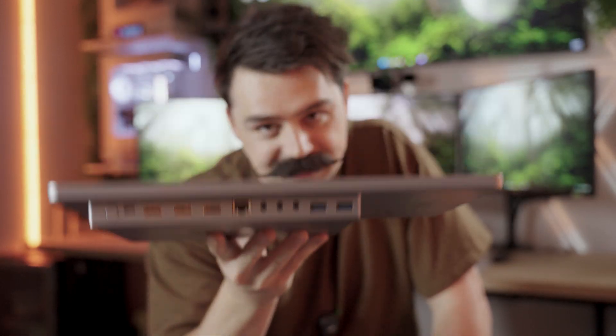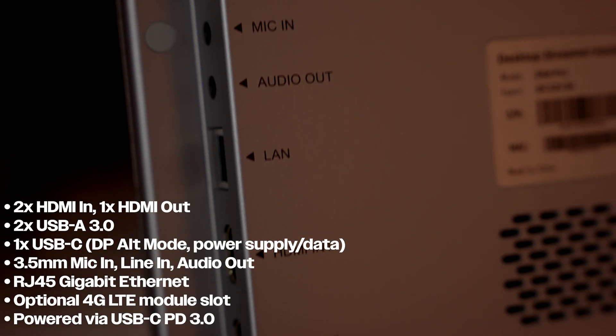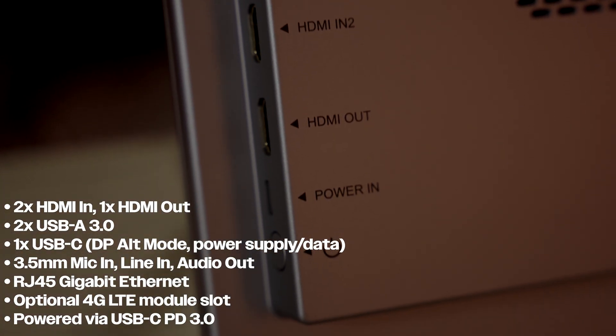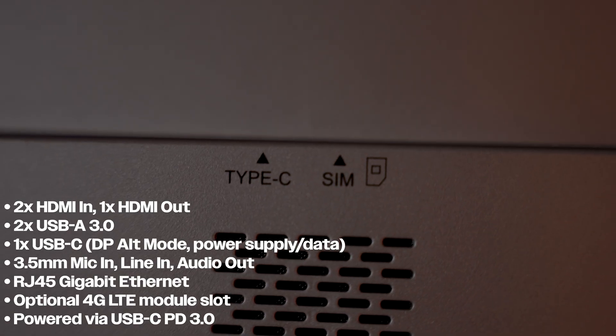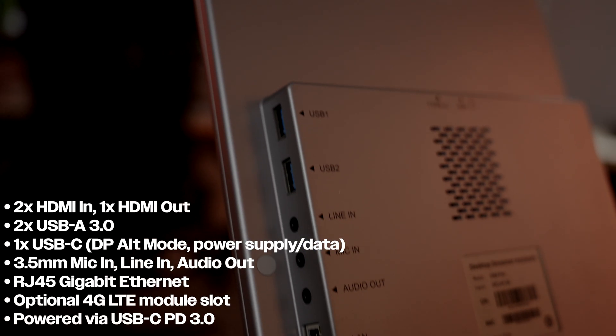This is where the device truly starts to stand out — the amount of ports on this device. It has two HDMI ins and one HDMI out. It also has two USB Type-A 3.0 ports and one USB Type-C, which can be used for DisplayPort, power supply, or data — all up to you.